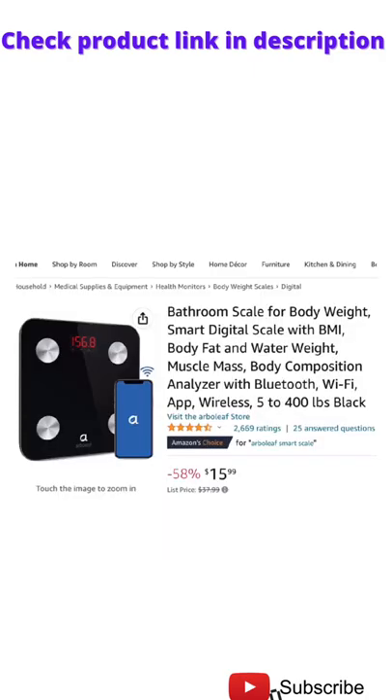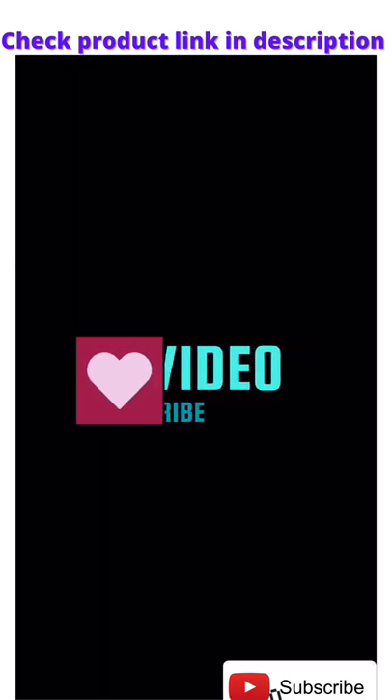You can get this product for $15.99 right now — price may change anytime. Check the product link in the description. If you like the video, please subscribe to the channel. Thank you.